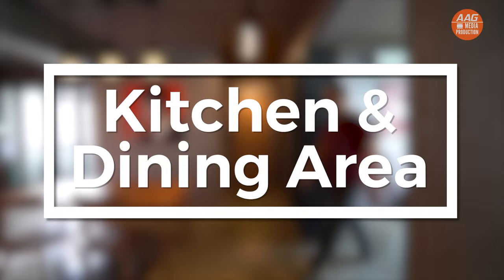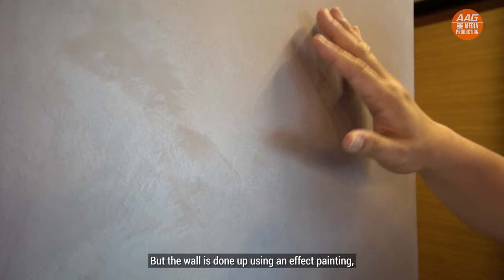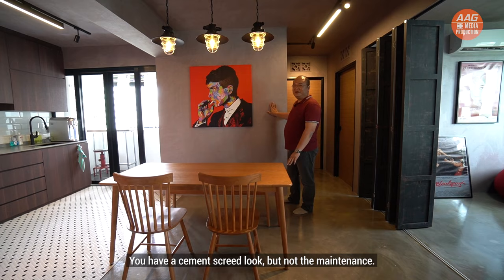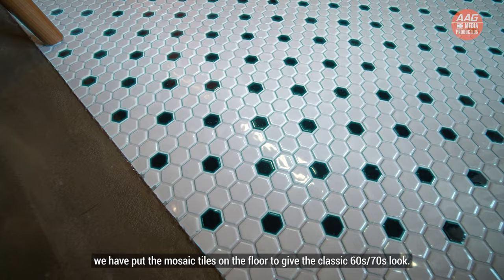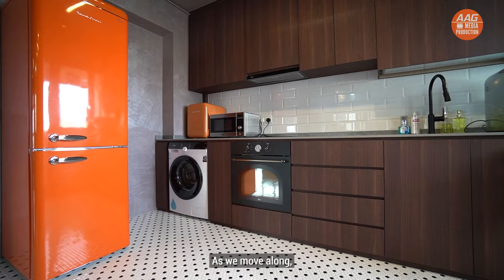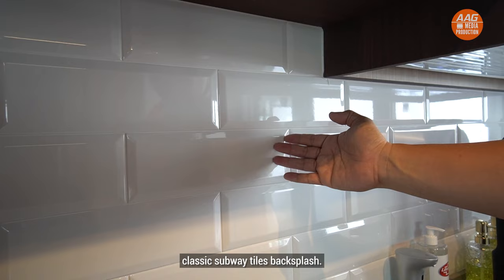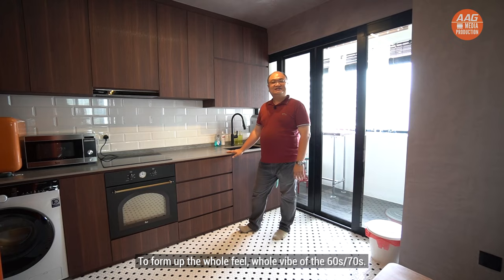Let us proceed to the dining and kitchen area. At the dining, we have done up the cement screed floor and the cement screed wall. The wall is done up using an effect painting rather than actual cement screed — you get the cement screed look but without the maintenance. Moving into the kitchen, we have put homogeneous tiles on the floor to give it the classic 60s and 70s look. The whole kitchen cabinet is in a woody feel with a classic subway tiles backsplash to form up the whole vibe of the 60s and 70s.